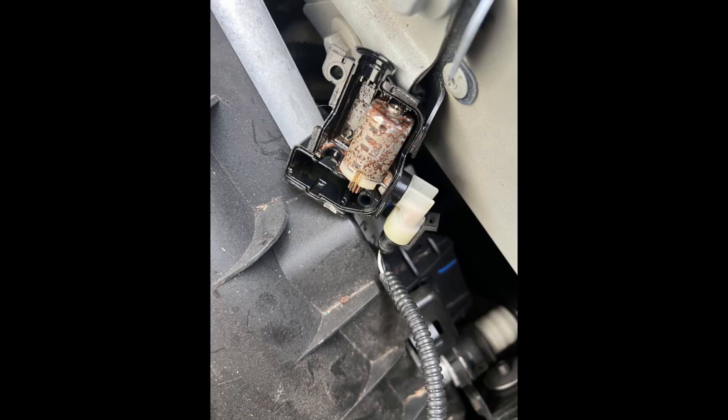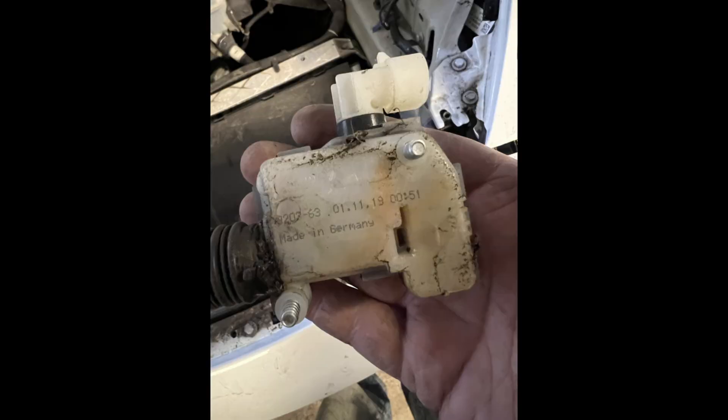I opened the unit up, left it to soak with some penetrating fluid, and worked the motor free to make sure it could spin freely. I tested it before sealing, then put some sealant around the edges, put it all back together, and bolted it back into place.